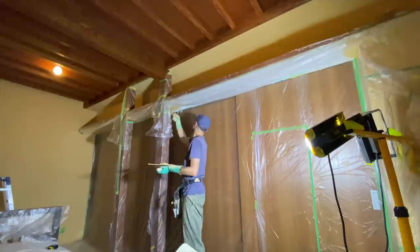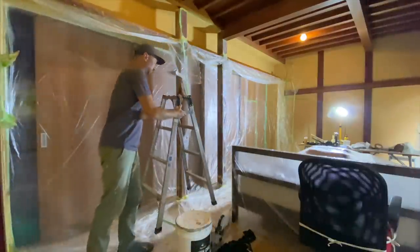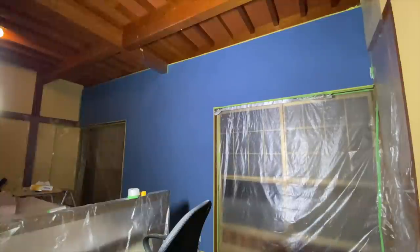So I finished off plastering the shelf and then it was time to tackle the other wall, the blue wall again. I put a clear sealer over the wall and then did a test plaster to see that it worked and it appeared to have done the trick. So I put one more coat on and I was pretty happy with the result.